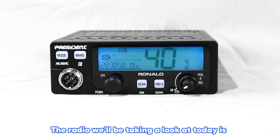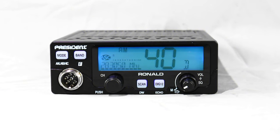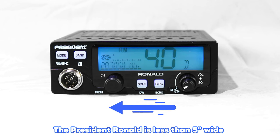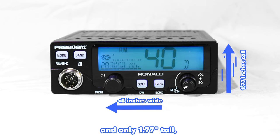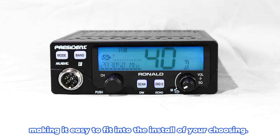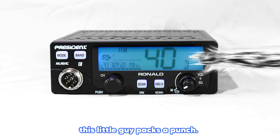The radio we'll be taking a look at today is another powerful compact companion from President, the President Ronald. Speaking of compact, let's talk dimensions. The President Ronald is less than 5 inches wide and only 1.77 inches tall, making it easy to fit into the install of your choosing. Even at its rather modest size, this little guy packs a punch.